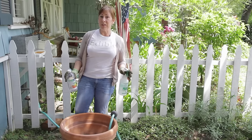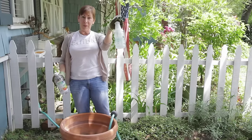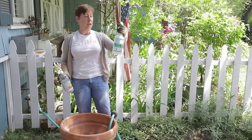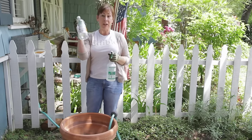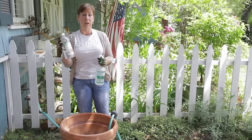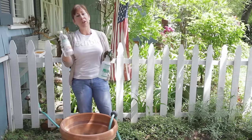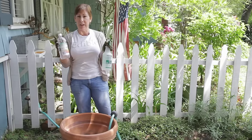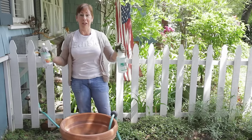One of the easiest ways to do it is to take your pot outside, get yourself a squirt bottle filled about two-thirds of the way up with water and household white distilled vinegar. This is a great cleaning agent. You can also use a little bit of biodegradable dish soap, but this won't cause as much suds in your driveway.